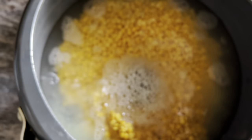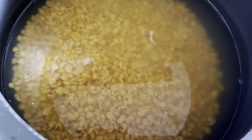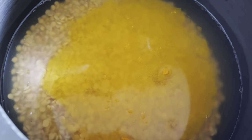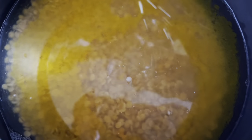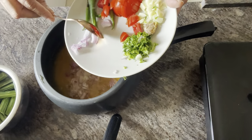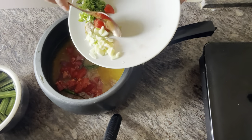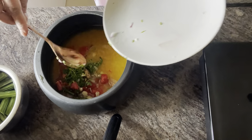Wash tuvar dal 3 to 4 times and transfer it to a pressure cooker. Add enough water, add salt, turmeric powder, and asafoetida or hing. Add the chopped ingredients: onions, slit green chilies, tomatoes, cut garlic, ginger, and coriander leaves. Soak this for 30 minutes to 1 hour.